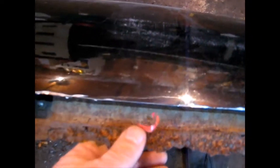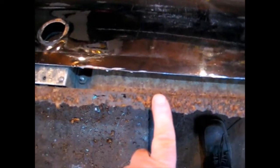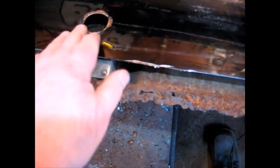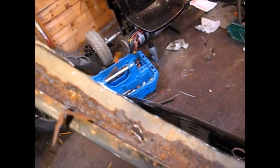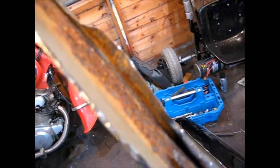Now we've got the tail of it removed, you can actually see what the problem is. I thought it would be the outer skin that was rotten, but what's happened is the inner skin has rotted away. It's obviously where the water collects on the inside — it's just rotted that edge away. There's a big hole and it's all rotten. I'm just wondering whether I could reuse this piece because it's got the right profile and the right shape.